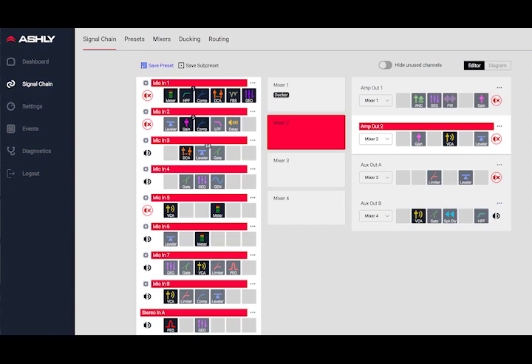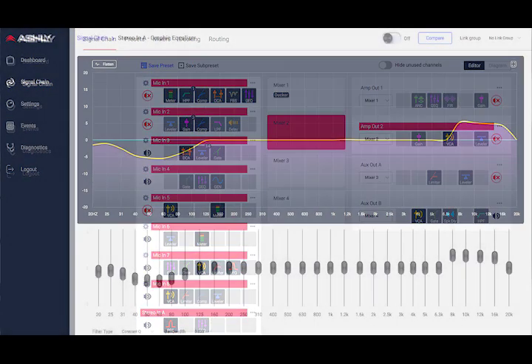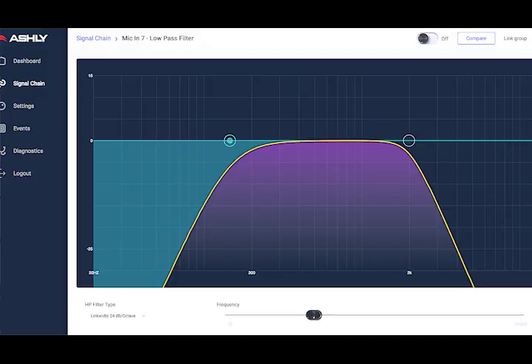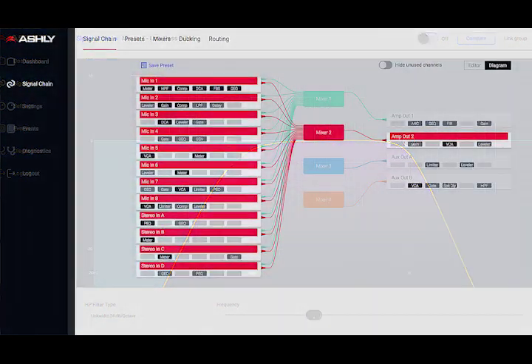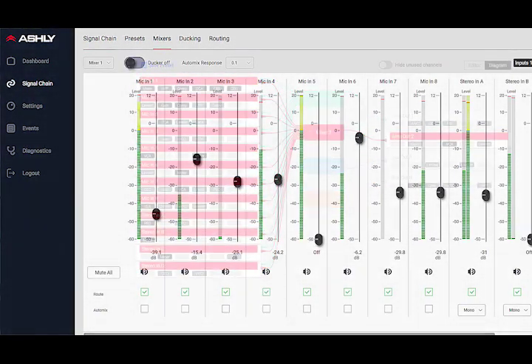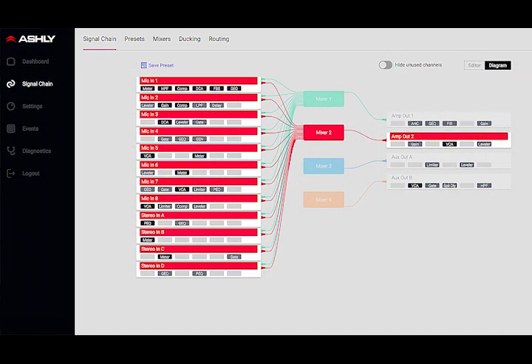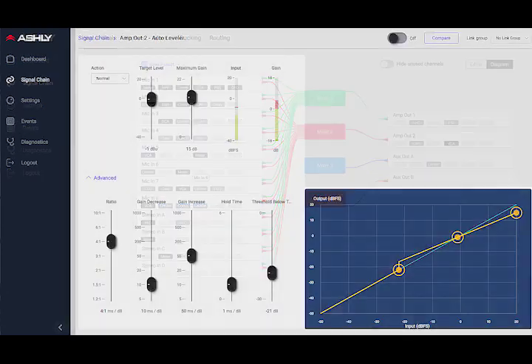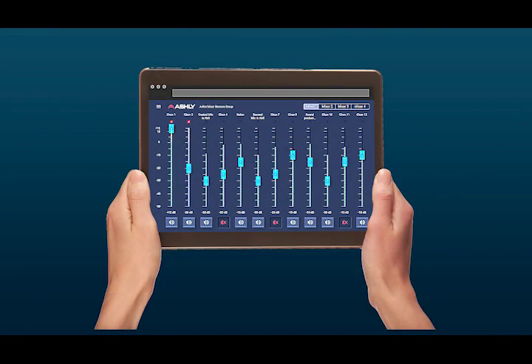It has a more modern flow and design — the menus, how you get to features and controls — it's very intuitive and makes sense. If you're familiar with our PNES software, it'll be a natural transition for you. If you're new to Ashley Audio, that's great too. There are very comprehensive steps for getting through and setting up the product and the system. I think you'll find it to be very intuitive.